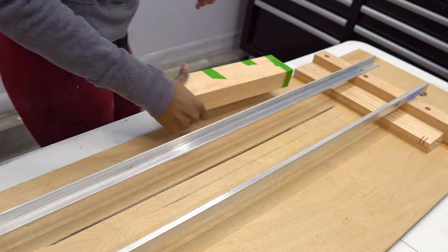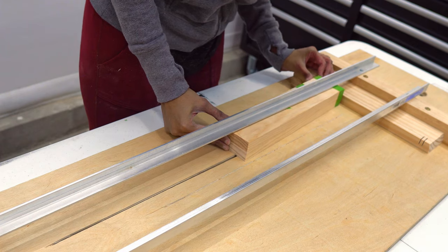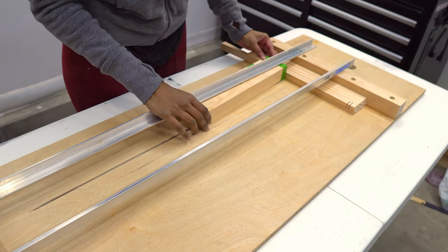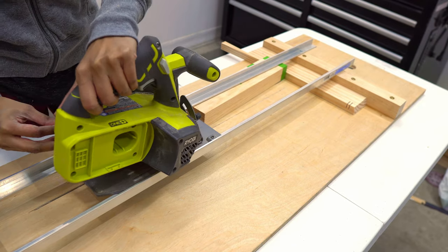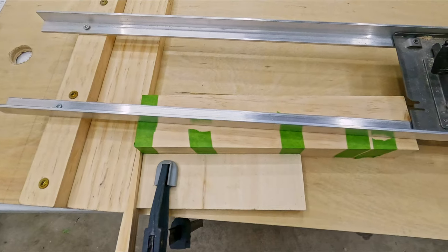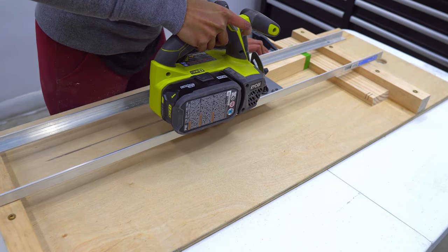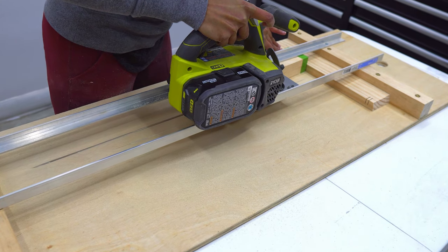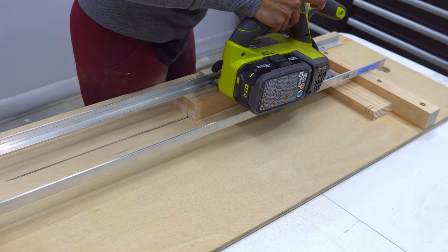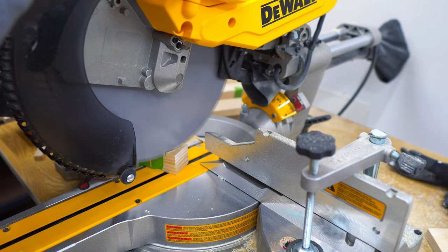Then I laid out my cross cut jig and used some scrap wood to set the tapering angle. Using a circular saw, I made those long tapering cuts and cut the short ends with a miter saw. Alternatively, you could also use a tapering jig on a table saw if you have one.